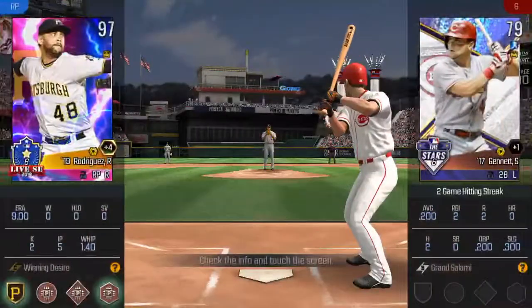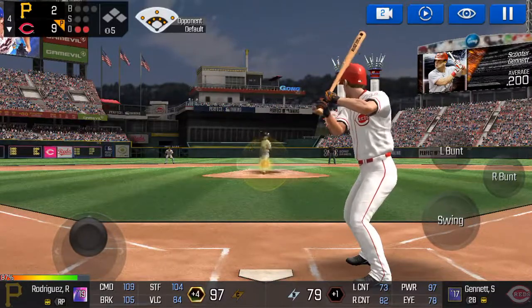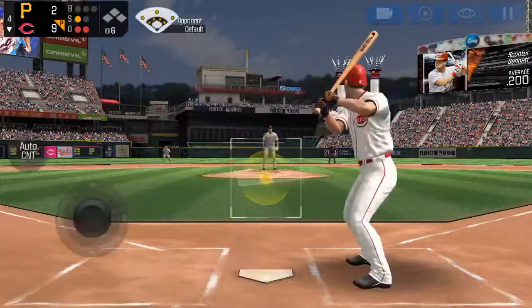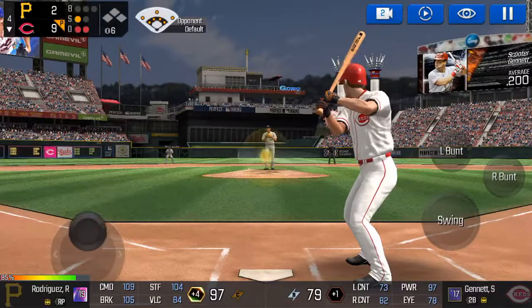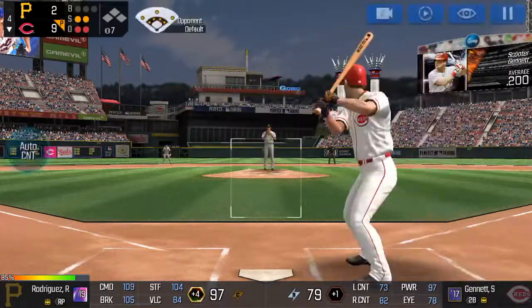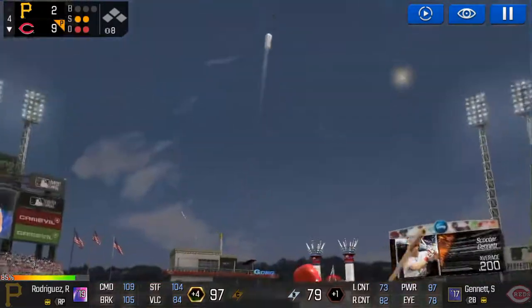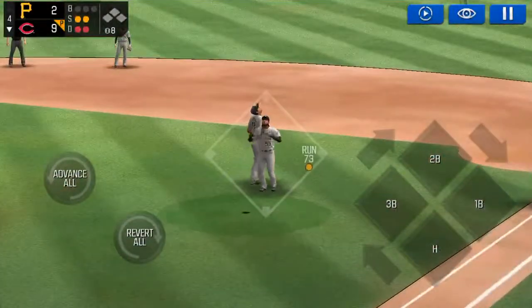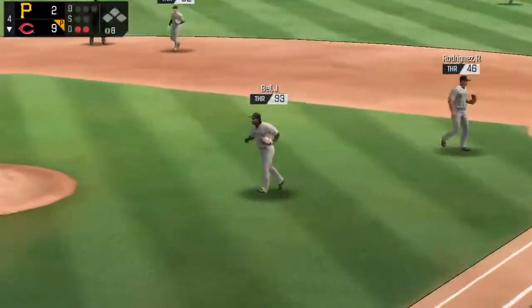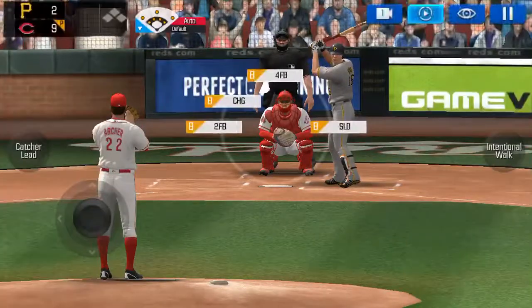Two outs. The batter's stepping up to the plate. He is really making the pitch. He's in a full wind-up. Called strike. Strike two. Here's the wind-up and the pitch. It's a nubber off the end of the bat. He tracked that one all the way. He retired this.